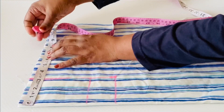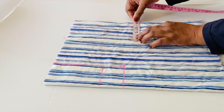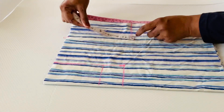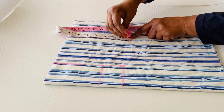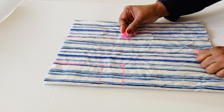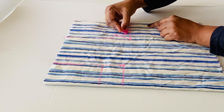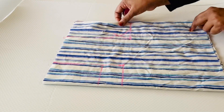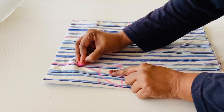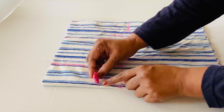I marked the armhole. I marked the side of the shoulder. Now I will mark this armhole in a straight line. I will mark this armhole in this box as well.